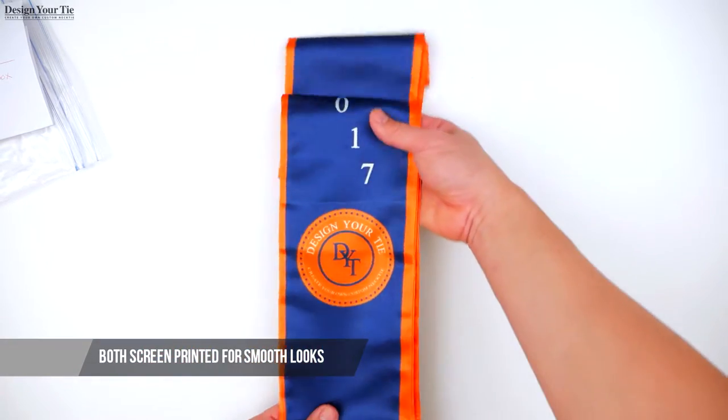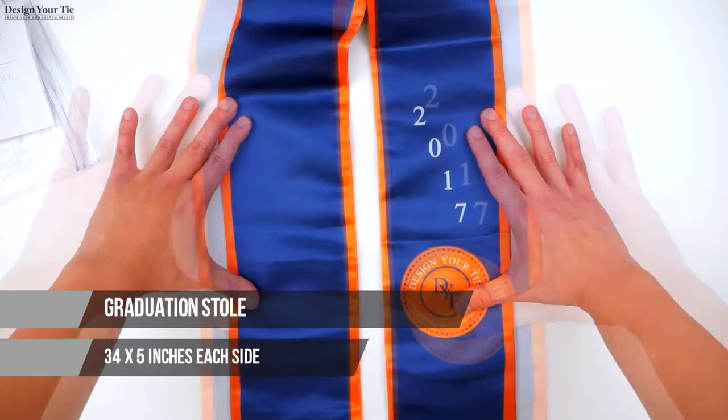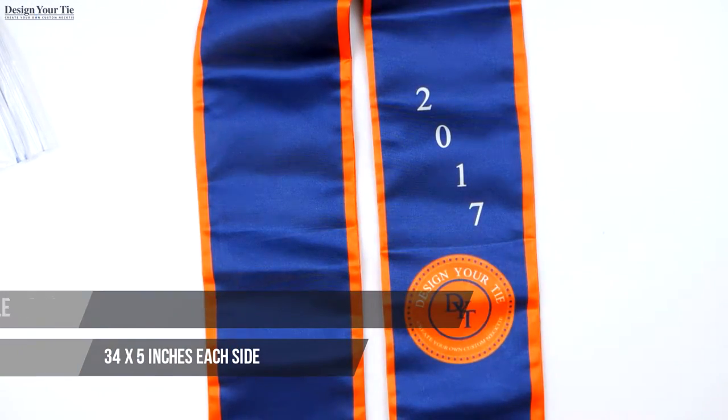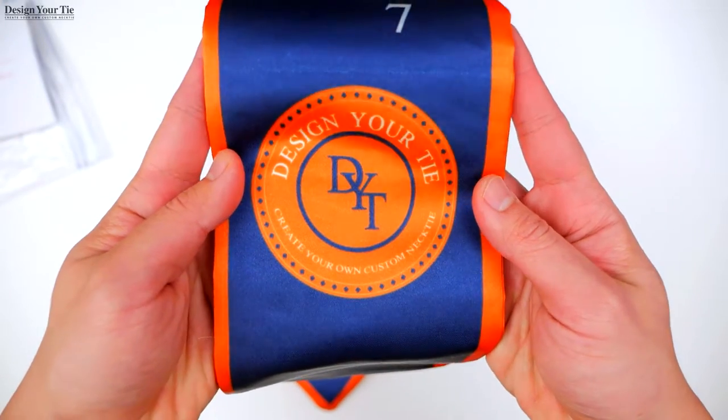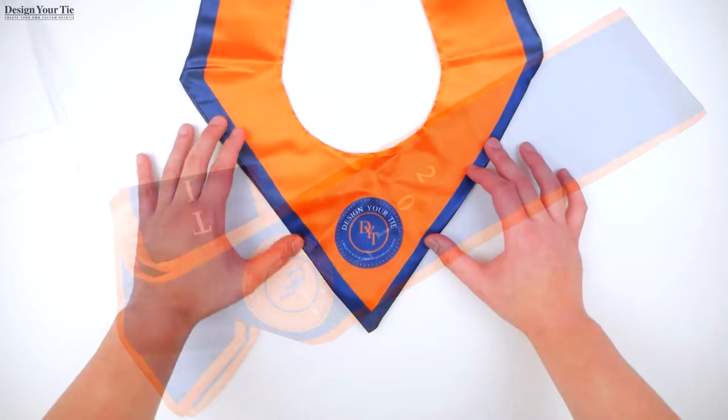Let's look at the graduation stole first. Each side is approximately 34 inches long and about 5 inches wide. You can add your school logo, school colors, and create any design you desire.